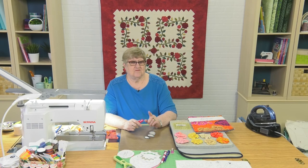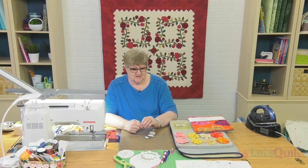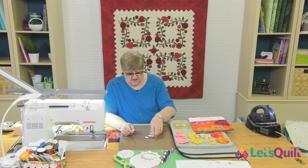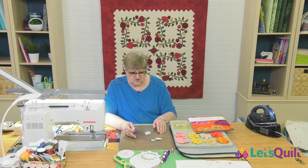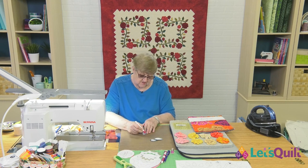Welcome to lesson four of our applique and ruching class. Today we're going to make some ruched flowers, but before we do that I want to show you one more technique on how you can make these leaves. This one's a little more portable and it's with a glue stick. You'll notice I have a silicone sheet laying over my table today, just because you can wash any glue off of it, so this is a good surface if you're going to be using a glue stick.